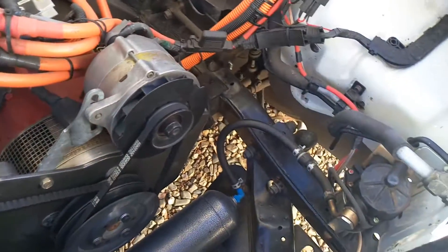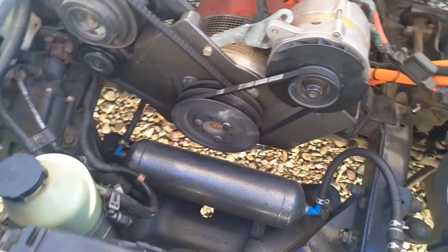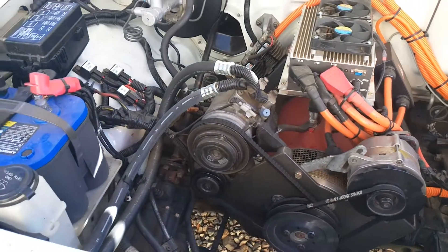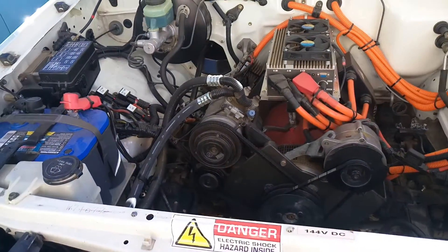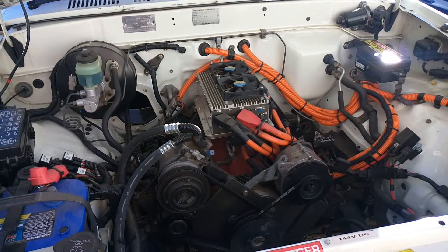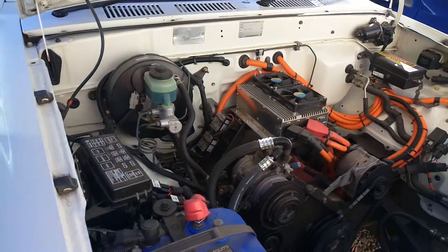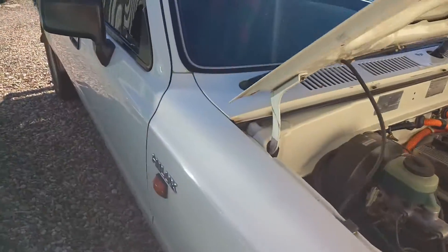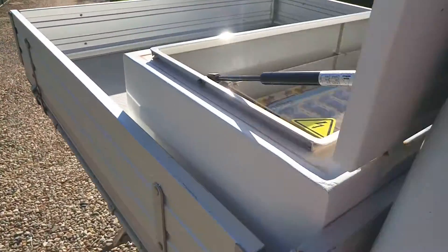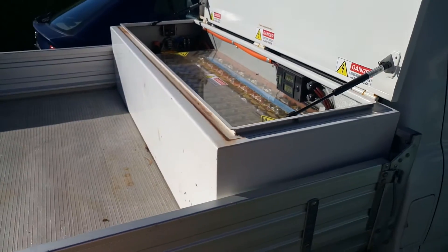On this side we've got the vacuum pump and the tank that holds a bit of extra vacuum for the brakes. The aircon goes really good. The controller is set — it's a 500 amp controller. The batteries are Thunder Sky 90 amp hour, and we put them in this box that looks sort of like a tool box on the back of the tray.